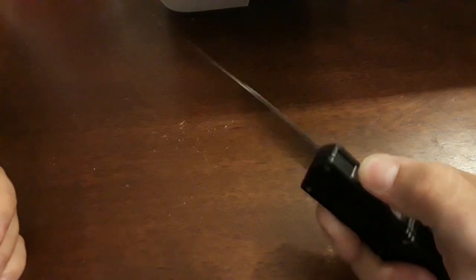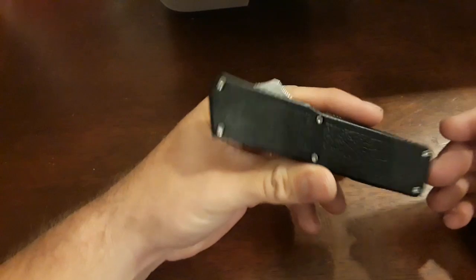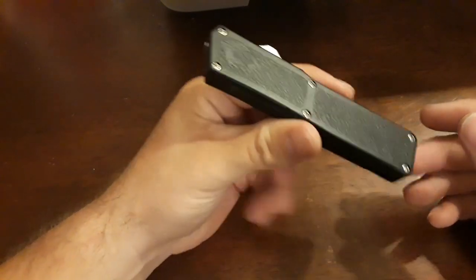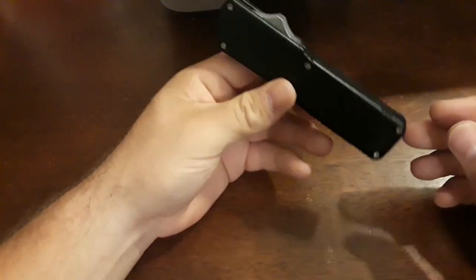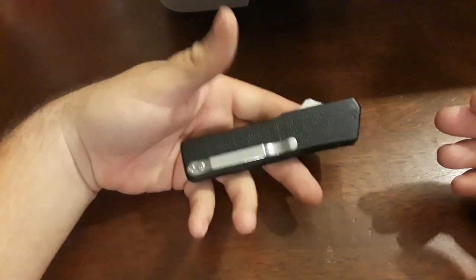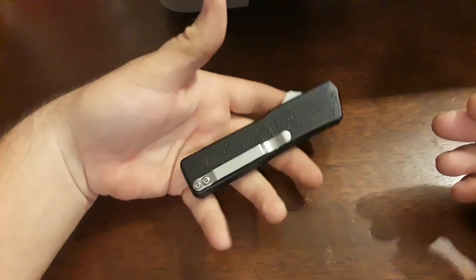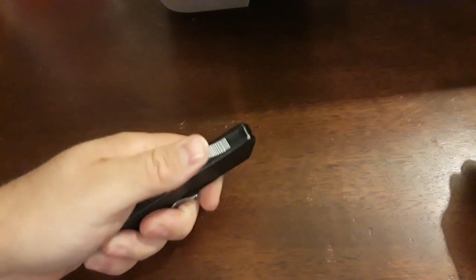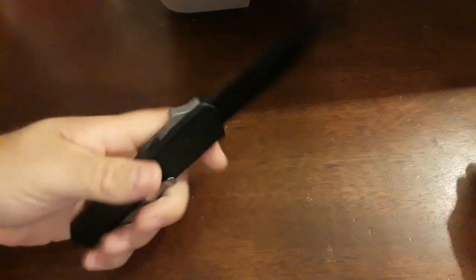It's just cool to have. If you're going to buy an out the front and you're not sure you like them, this is a good starter knife — you don't have to worry about beating it up or breaking it. And if you use it in a self-defense situation, God forbid, and it gets taken for evidence, you're not out an $800 Halo 6 Microtech. This is a $30 knife you can beat up, use, and abuse and not have to worry.